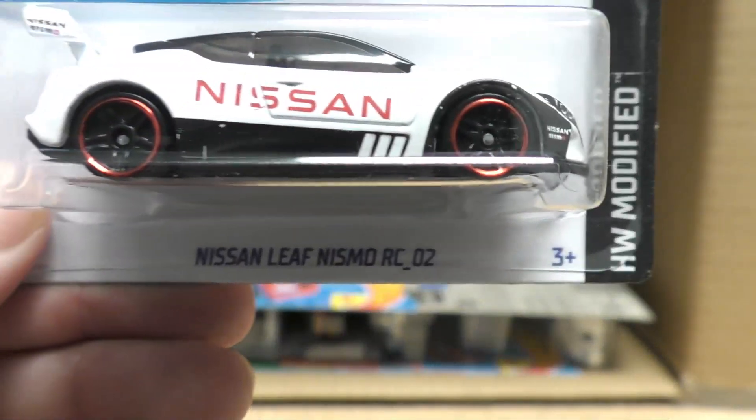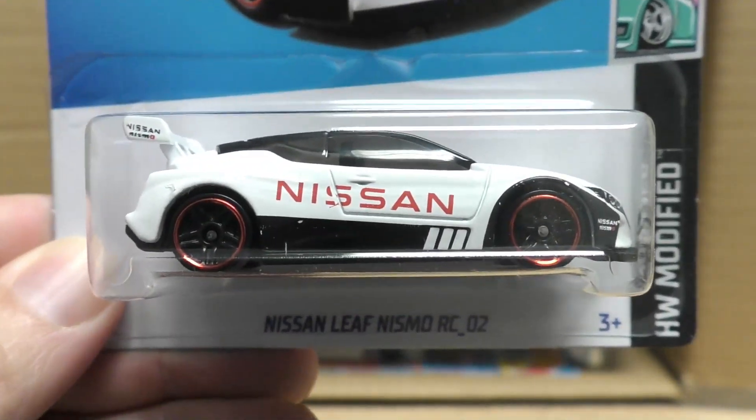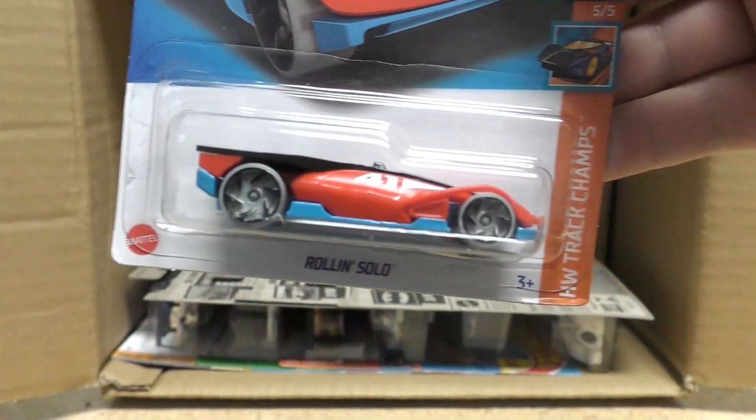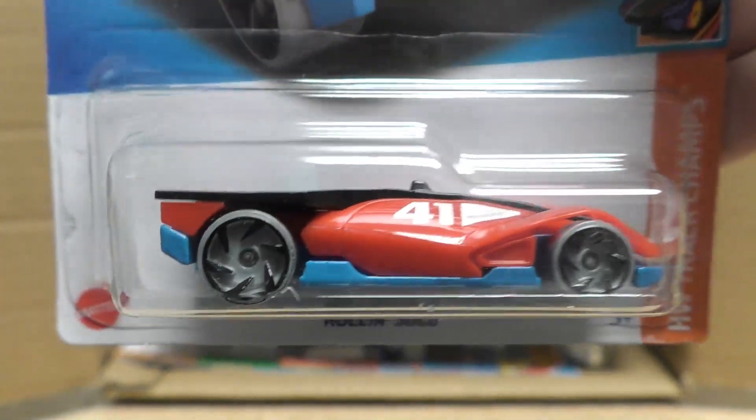There's the Nissan Leaf Nismo RC02 with a new color on that one. And from the Hot Wheels Track Champ series, it's Rolling Solo.